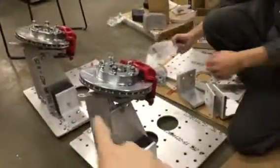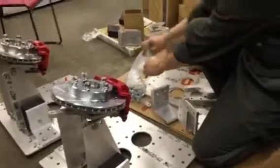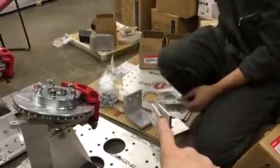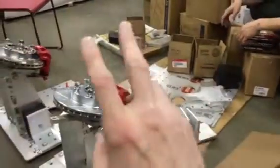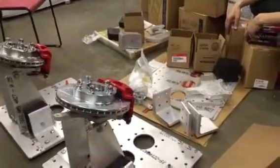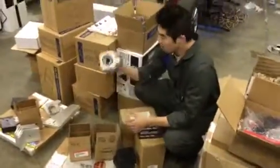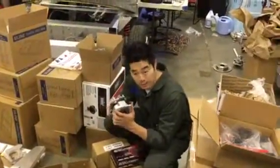We have complete assembled v31 suspensions going to Chris Wallace in Texas, and a kit of v31 suspension going to Hubert Smith in Colorado. They're both half done — two for Chris Wallace and two kitted for Hubert Smith. We need to build two more, and these can be shipped.